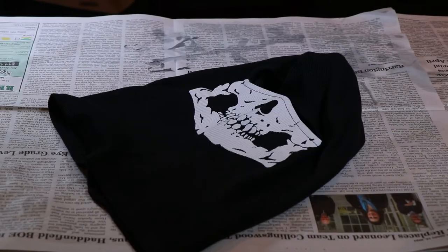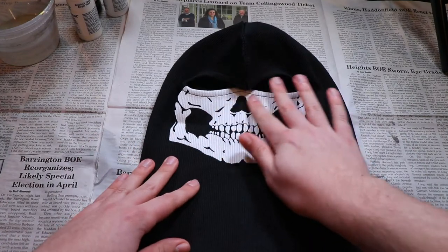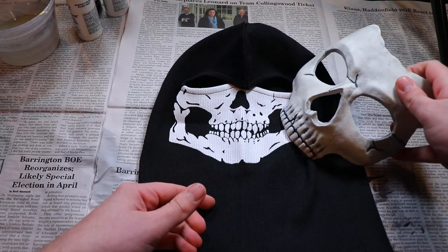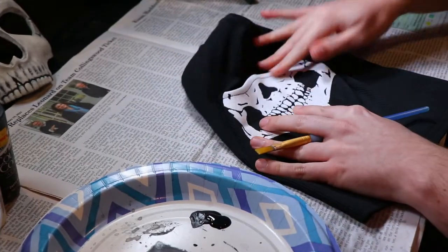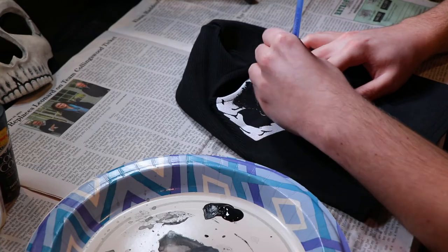Now let's shift focus to the balaclava. The first thing we need to do with the balaclava is paint over the upper portion of the skull. That way, the only part we'll have left is the bottom jaw, which should match up perfectly with our mask. To do this, we're going to take some black acrylic paint and paint over the entire upper skull portion.